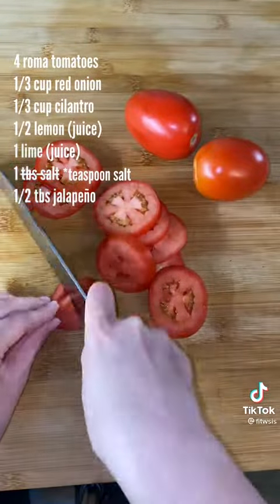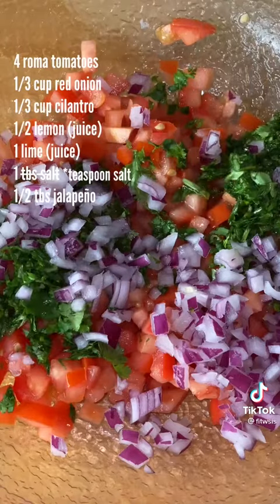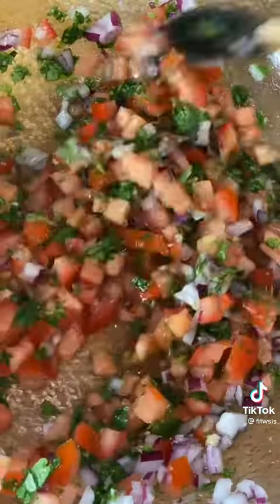I then go into preparing the pico de gallo, or the mild salsa that they use at Chipotle. For this salsa, the cilantro and red onion are going to be the same ingredients in the guac, so I usually cut those ahead of time — that way it's easier to just put everything together.